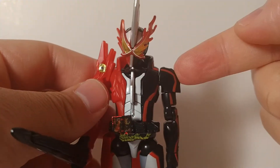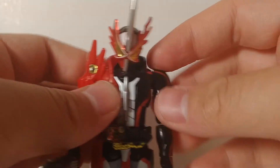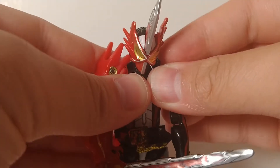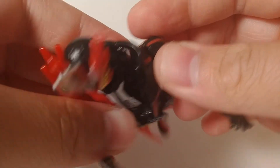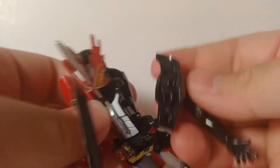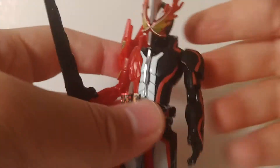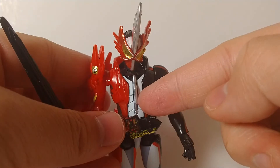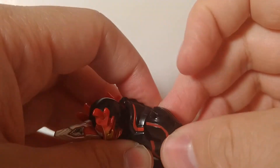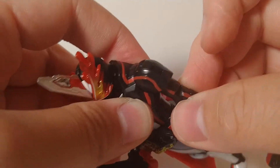The next major improvement comes in the arms. Sure, you still get your standard 360 swivel, but you get this awesome butterfly joint. Just because of the gimmick, the articulation is very strong in these arms, and the connections are a little weaker, but you do have this interesting butterfly joint.